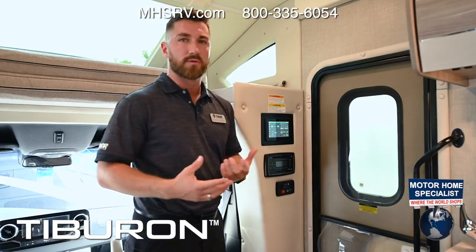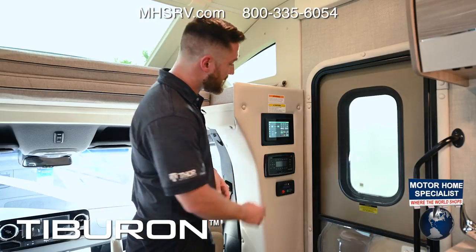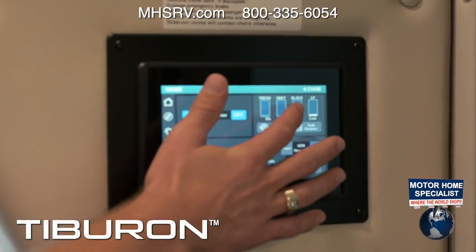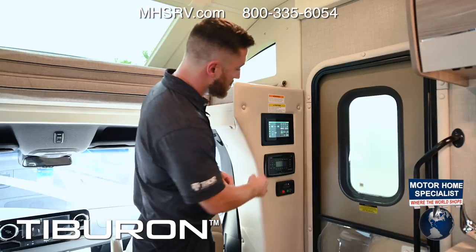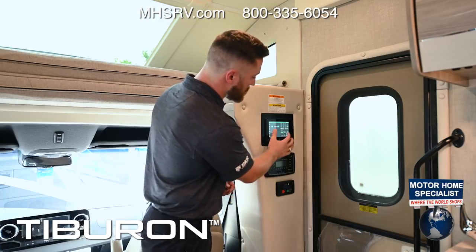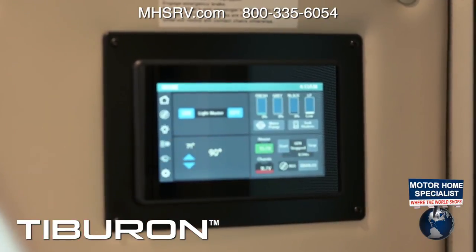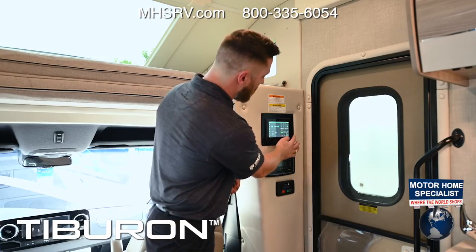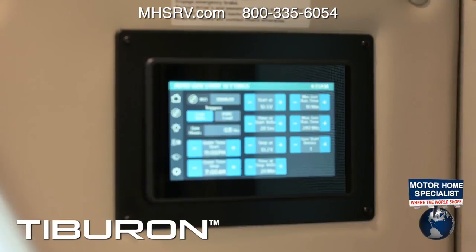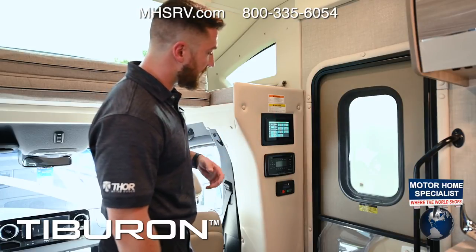Your main controls are on the multiplex control screen. The home screen shows all lights with master on/off, inside temperature, fresh/gray/black tank levels, LP propane level, water pump, tank heaters, house and chassis battery levels, and generator on/off. For the LP generator it's right here; the diesel generator has a separate console. The second screen is your Auto Gen Start — it turns the generator on/off based on time, temperature, and voltage, all preset at the factory.